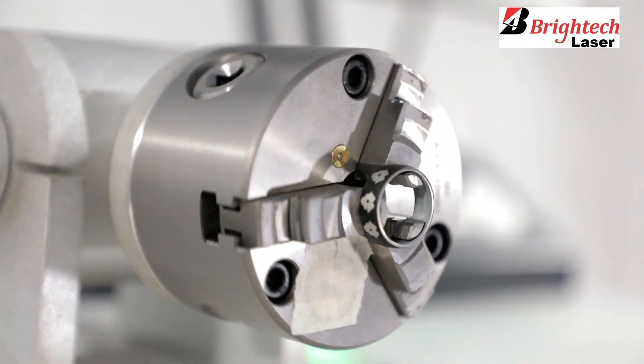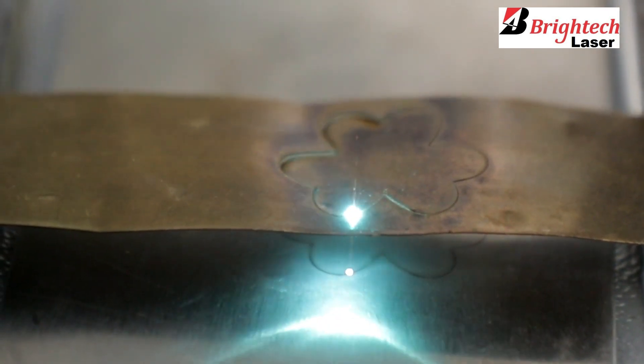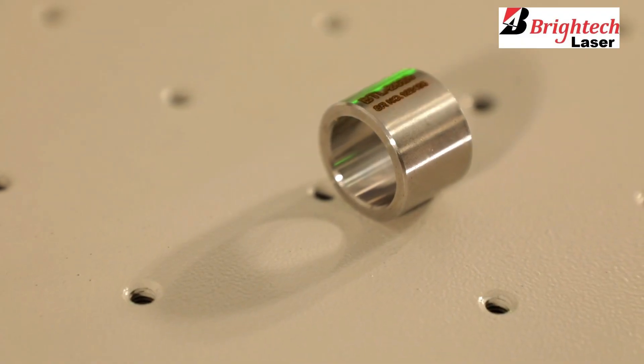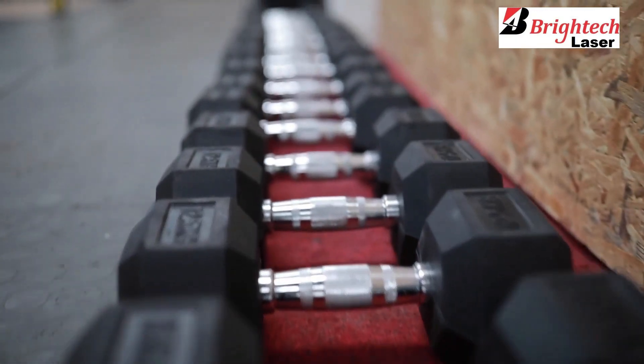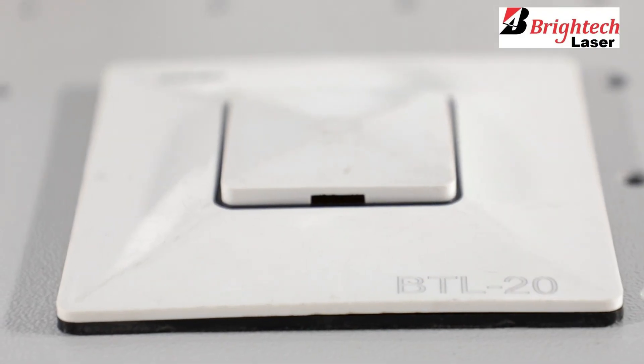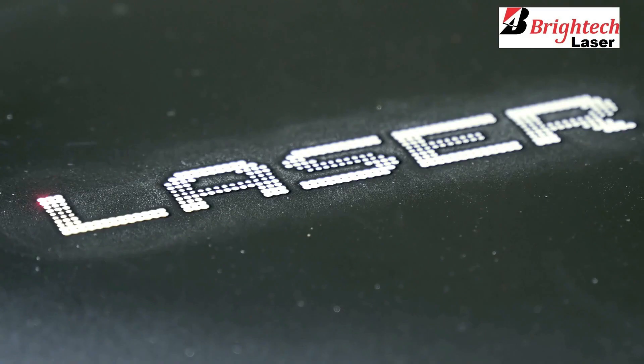Our portable laser marking machine is a great laser marking tool for all your metal products, be it metal hardware fittings, metal kitchenware, metal sanitaryware, metal gym equipment, metal electrical products, jewelry, and all other products which are made of metal.